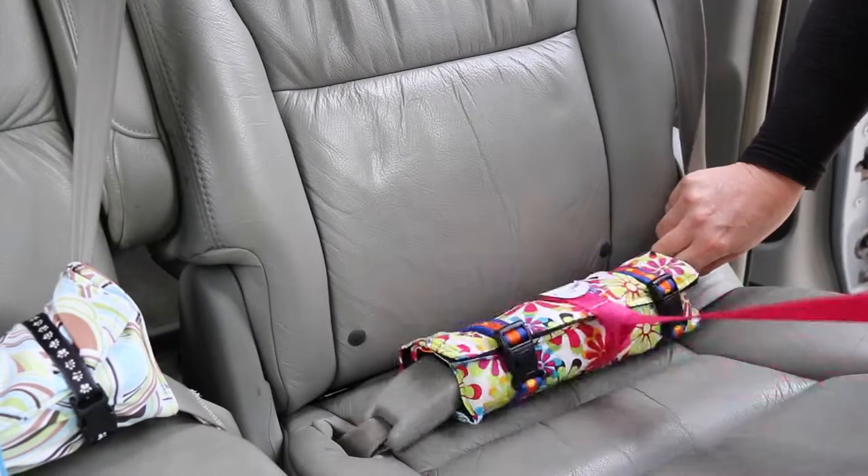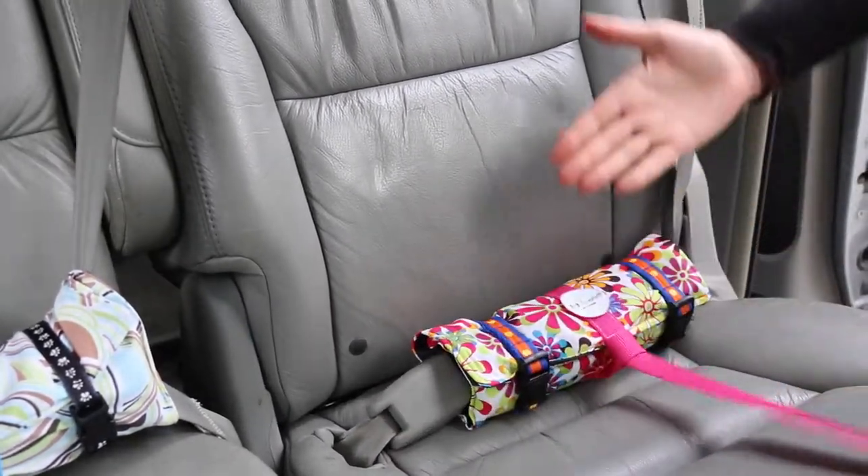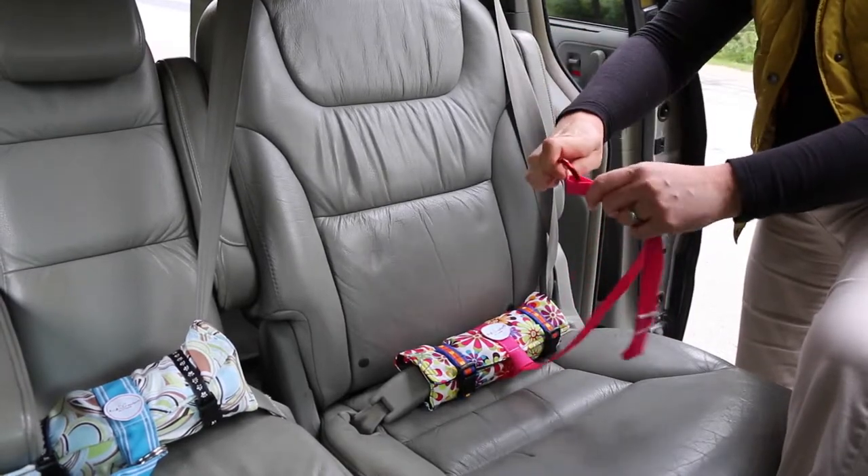Take the center strap and pull it tight. The pup anchor comes with a number of loops — choose the appropriate loop for the size of your dog. Here we're using the medium dog attachment.